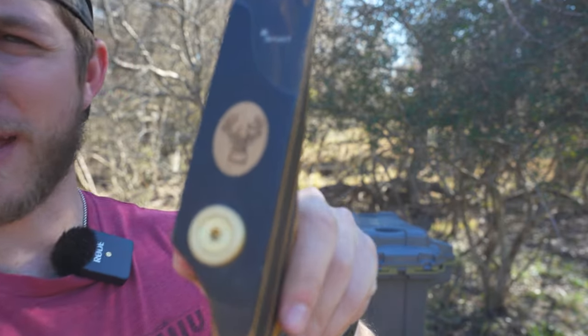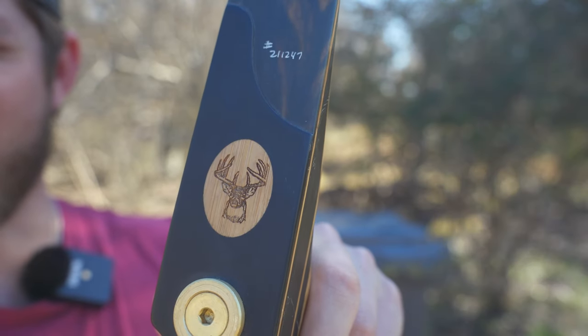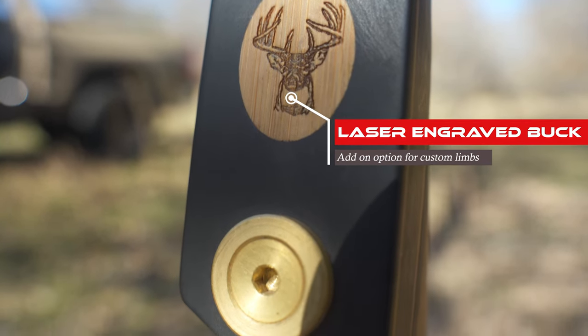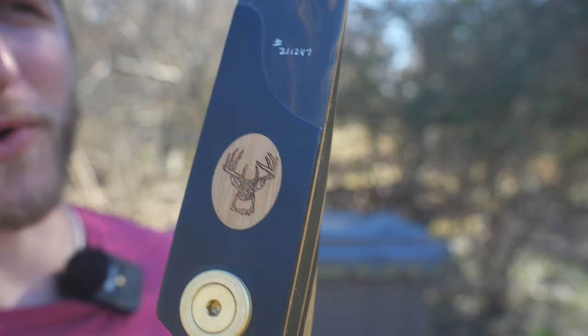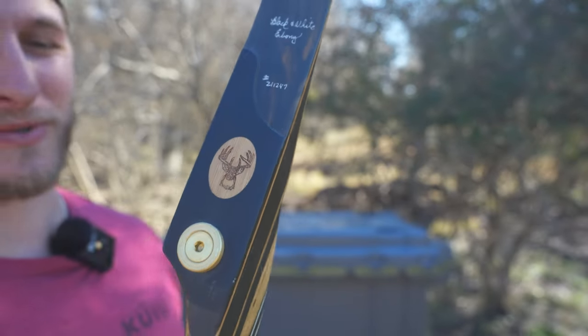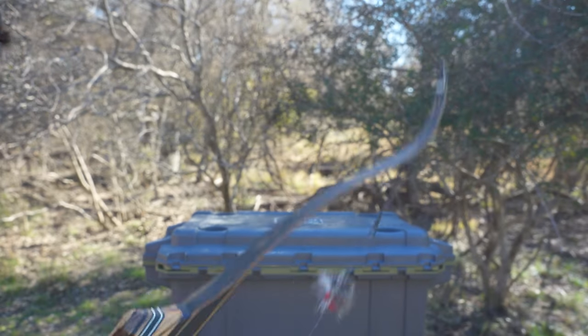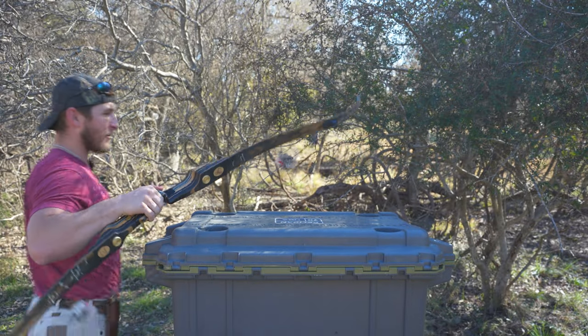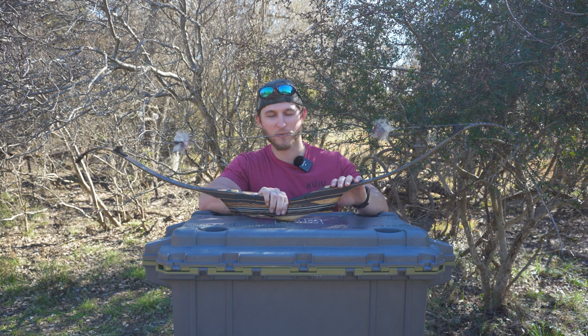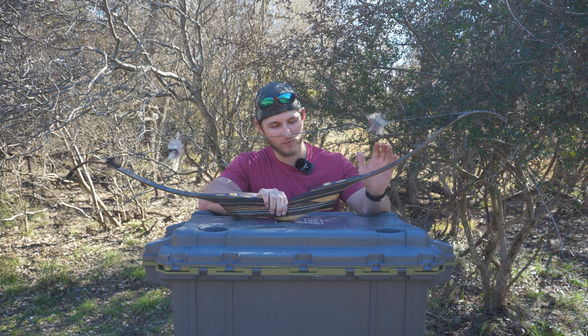One of my favorite things on here is this big whitetail buck engraving. Black Widow does really cool custom engravings, and this is one of their options. I've been whitetail hunting since I was four, started bow hunting with a compound when I was nine, then switched to traditional when I was 13. Whitetail are really just ingrained in who I am as a hunter and outdoorsman. If you're looking at a custom widow bow, highly recommend checking out their inlay options.